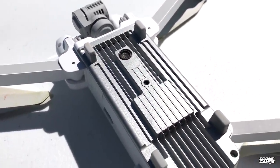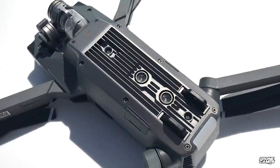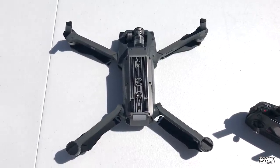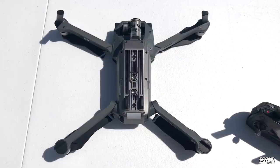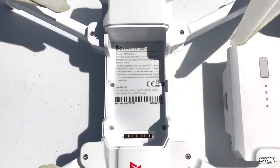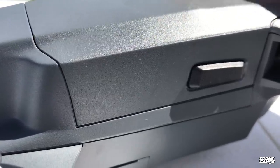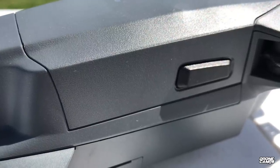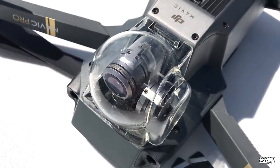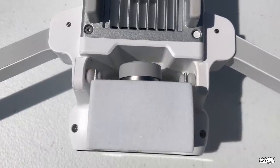On the bottom of the X8 there's one sensor each for optical flow and vision positioning, while the Mavic Pro has two of each plus sensors in the middle. The X8 has four feet protecting those bottom sensors; the Mavic Pro's sensors are fully exposed. The X8 battery uses a push-down locking design, while the Mavic Pro's front-latch design has had reports of batteries not fully clicking and falling out in flight. The Mavic Pro does include a gimbal lock and cover; the X8 only has foam.